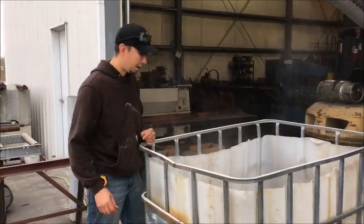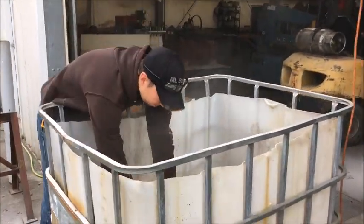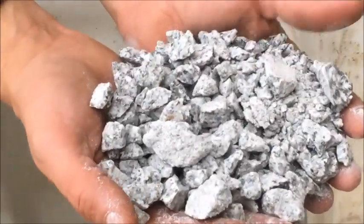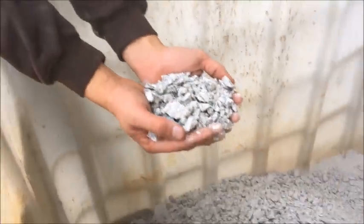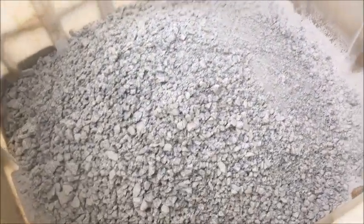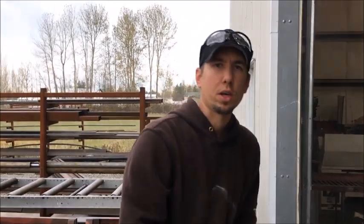Here's the finished product after it's been crushed. This is about a ¾ inch minus product — it's about as small as this big jaw will go. The customer wants a 1.5 inch minus product, so we're going to adjust the jaw gap a little bit and open it up so he can get a slightly coarser crush.